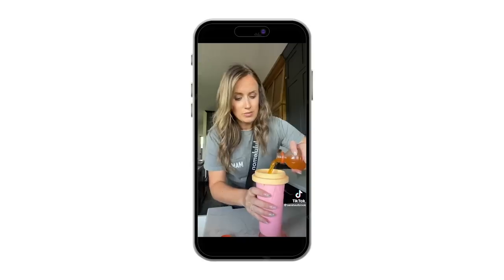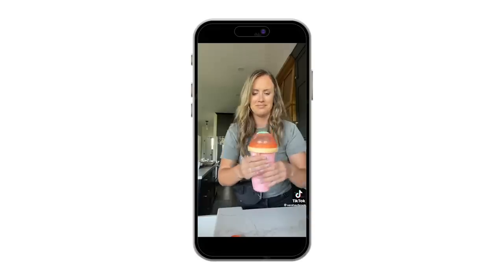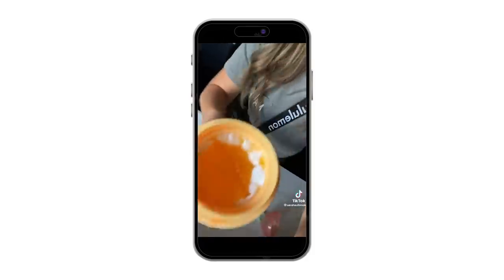Our next item includes magic — or so it says in the name. This is a cup that you can literally create a slushie out of any liquid drink. It says you put it in the freezer for a few hours and then you're supposed to squeeze it and it turns into a slushie. I have it in my freezer because you have to freeze the cup for three to four hours. I put it in about an hour ago so we're going to go try it out.